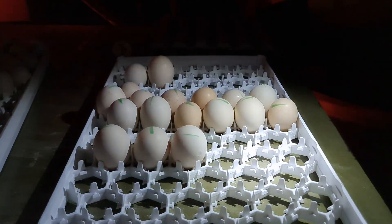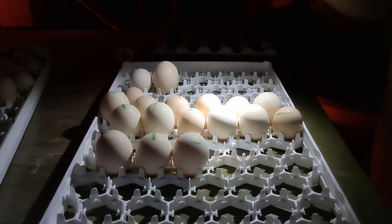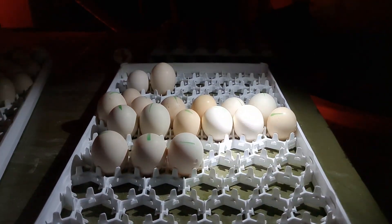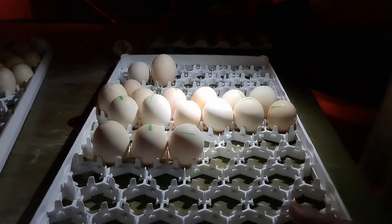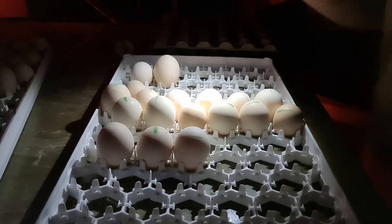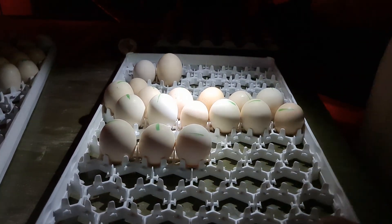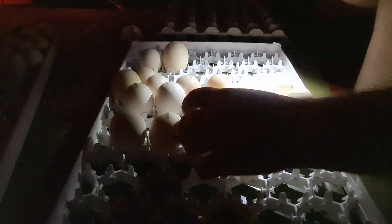We're going to quickly go through how we do candling. We only candle on day 18, right before we put it in the hatcher. I'm going to show you what we do — we call it good and bad. Good eggs go into the hatcher and bad eggs go into the bin. In our case, we feed them to our pigs.